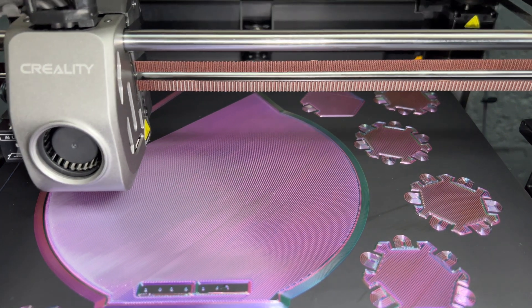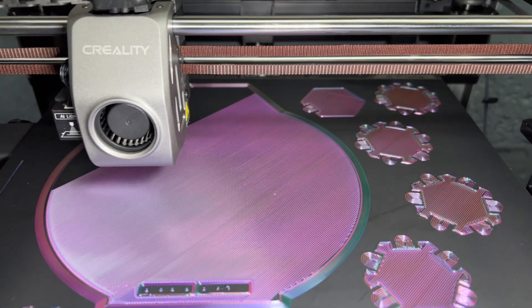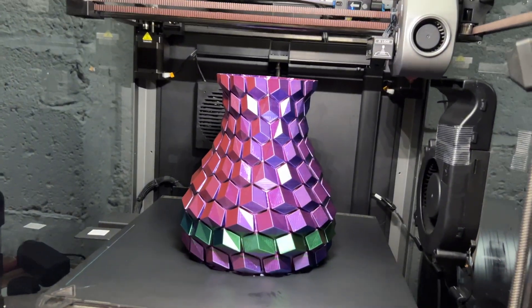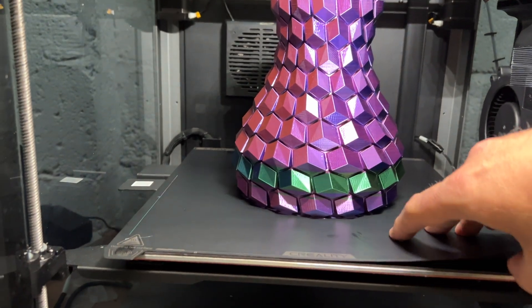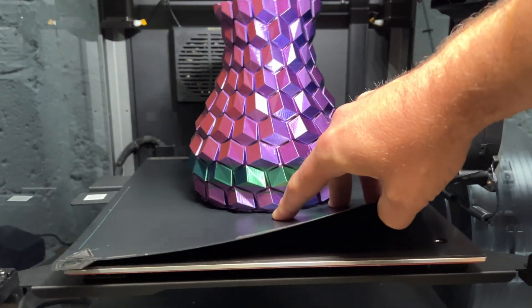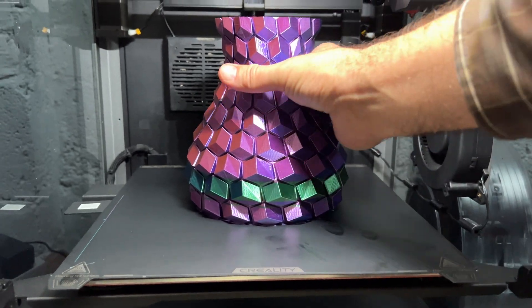The Creality K1 Max is a large format, super high speed printer based on a Core XY design, equipped with an advanced LiDAR scanning system for AI leveling, flow rate control, and anomaly detection. And spoiler alert, it is every bit as awesome as it sounds.